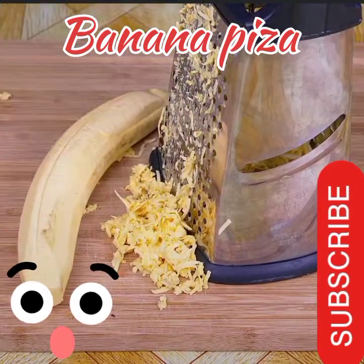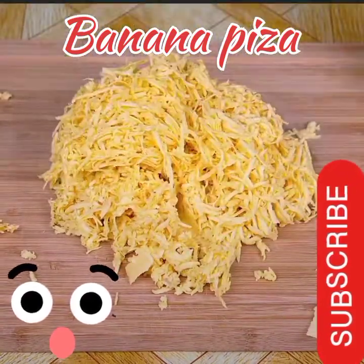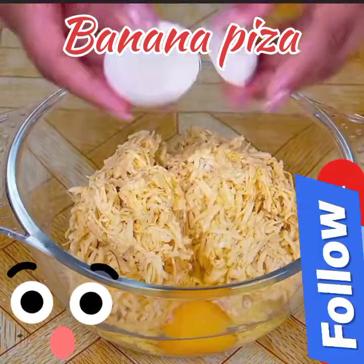Meanwhile, I would like to know which country or city you are watching from, to send you a special greeting in the next recipe. When we have grated the two bananas, I will transfer it to a small bowl and add two eggs, which must be at room temperature.